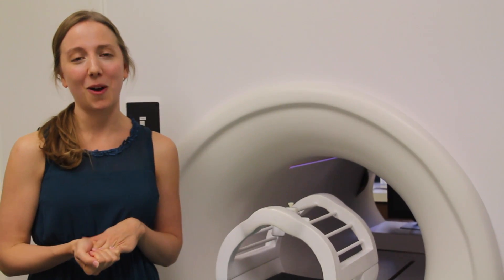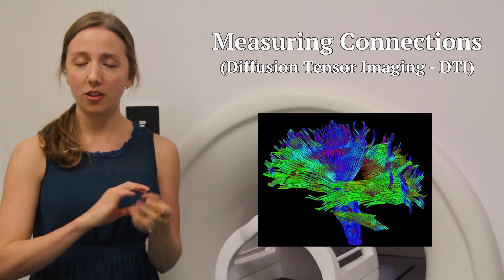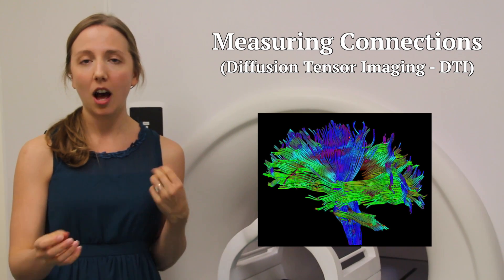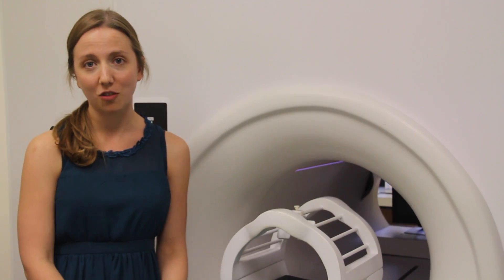The third type of MRI image tells us a lot about the connections of the brain — where there are major pathways, what parts of the brain tend to be active at the same time together, and again how this could change over development.